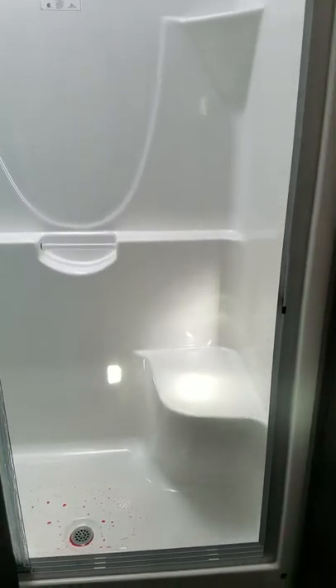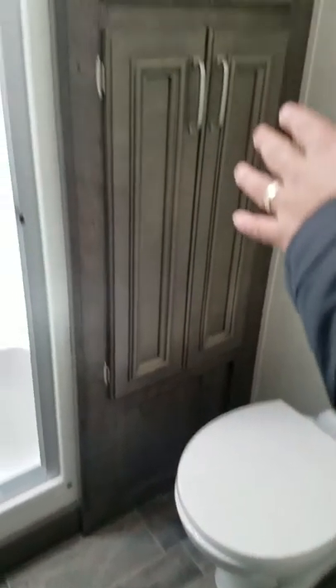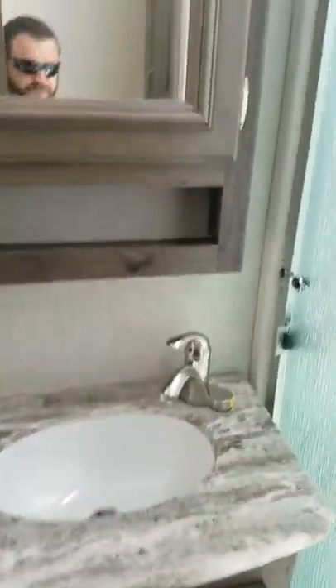Coming into the bathroom area — what's nice about these Montana High Countries is they have the pivot hinge doors, so it just pivots right there and still gives you plenty of room to walk in. You have a huge ceiling in here, tons of room. Inside your shower, you do have a place to sit down. You have a porcelain commode with storage, and on the other side you have your vanity and sink.